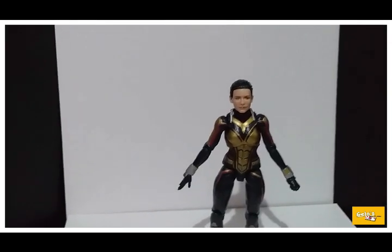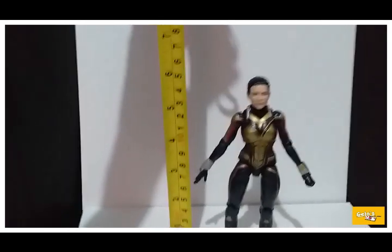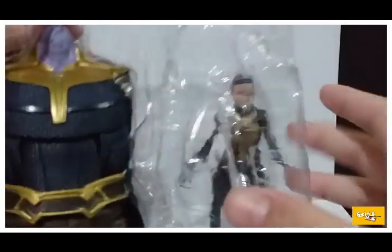Measuring our Wasp figure — she stands at about 6 inches tall. This is the Build-A-Figure Thanos piece that I got from the Wasp figure.